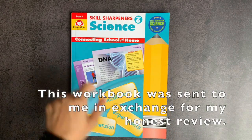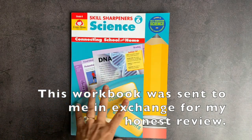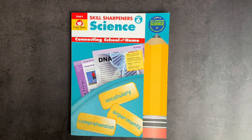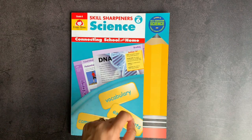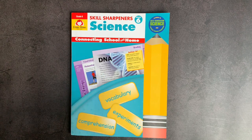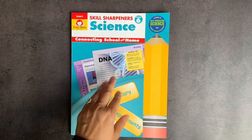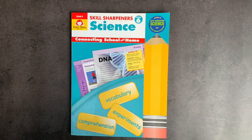In today's video, I will be showing you a flip-through of Evan Moore's Skill Sharpener Science for grade six. I am an affiliate of Evan Moore, and my affiliate link will be located in the description box down below. If you are watching this video when it posts, Evan Moore is running a buy one, get one sale for Skill Sharpeners from November 2nd to 6th of 2020 — that coupon code will be found in the description box down below. It's a great time to pick up one and get another one entirely for free.